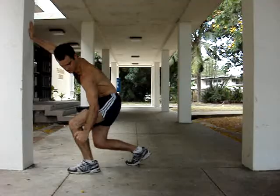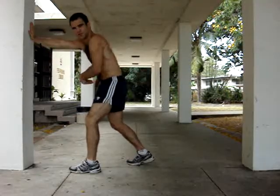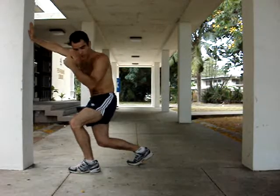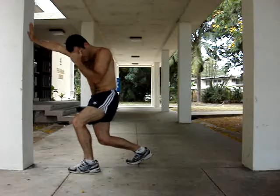Notice the seated position. Notice the hip rotation. Left hip comes back. The right side of my body shoots forward when I'm pulling back. Keep this in nice and tight.